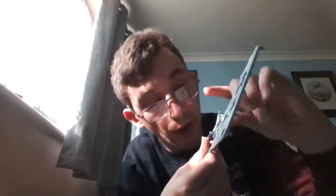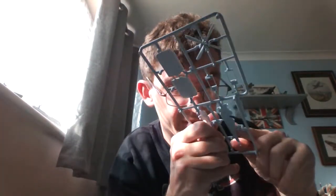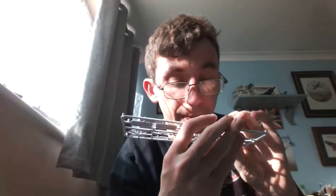Then you've got the fuselage, which has guides for the cockpit floor and instrument panel pieces, as well as the struts. On the outside you've got a few raised details, the fabric texture down the back is nicely done — not overly done. Details are nice, crisp, and sharp on both sides of the fuselage half.